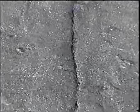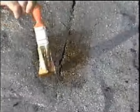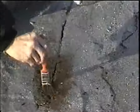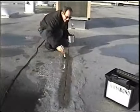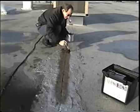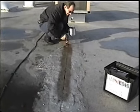This roof has been repaired several times. Because the temperature is below 40 degrees Fahrenheit, Eterna Prime must be used prior to the application of EternaBond tape. This is true in all below-40-degree Fahrenheit installations, except when the roof is PVC, which will be addressed in a later section. Apply Eterna Prime and allow it to dry completely, which takes approximately 30 minutes.